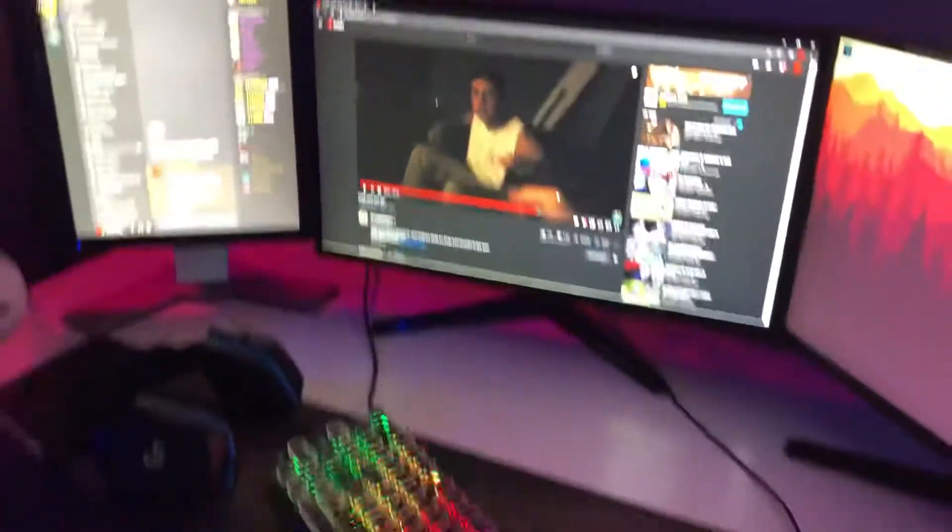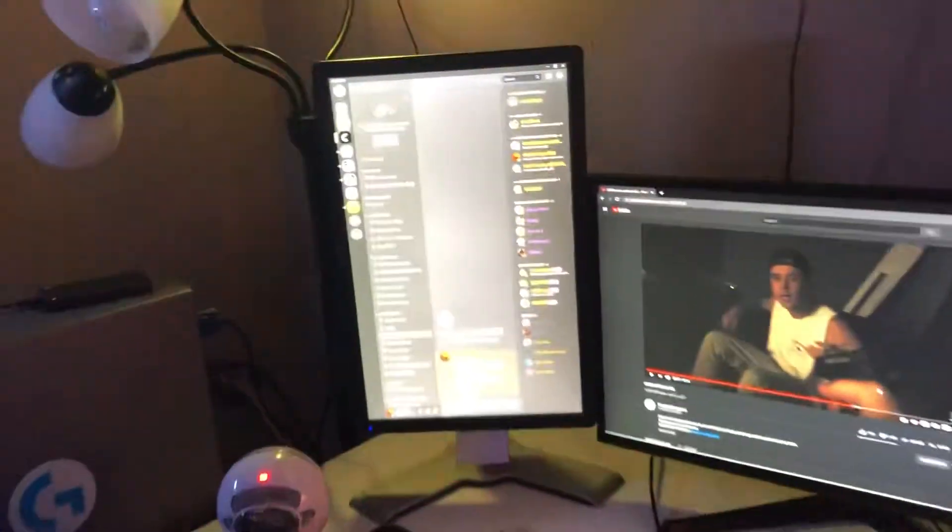Hey guys, my name is Shadow. I'm a new team member and I'm also the lead director. This is a setup tour.